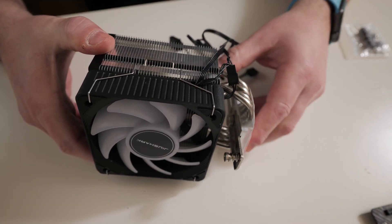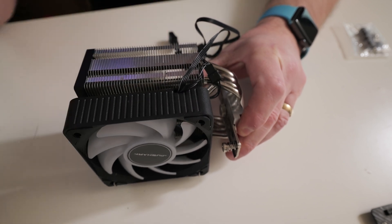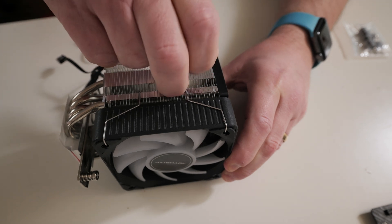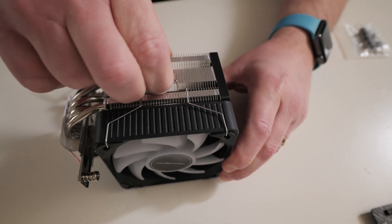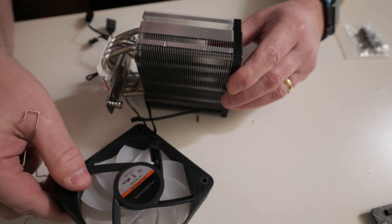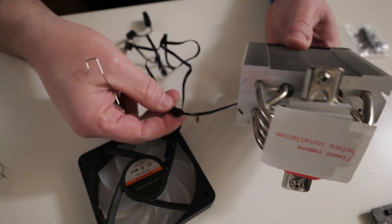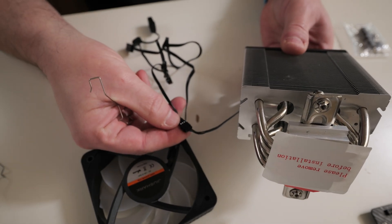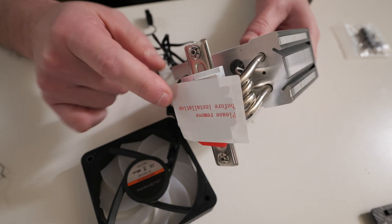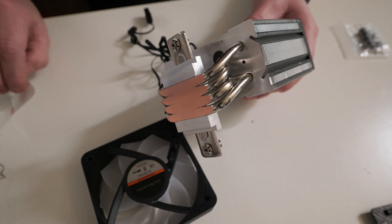Now grab the CPU cooler. You're going to want to remove the fan — unclasp it on both sides and just pull to release. Remove the fan from the CPU tower. There is actually a connection on the bottom, so you can disconnect that if you want to remove it entirely. Also make sure that you remove the protective film off the bottom of the heatsink.